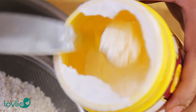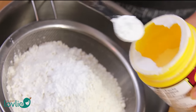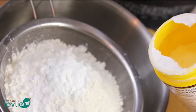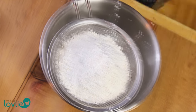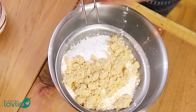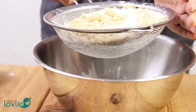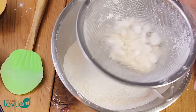The cake uses the simple dry and wet mix method. So, in a large mixing bowl, sift the dry ingredients together: the flour, baking powder, salt, and soft brown sugar. I like to sift the ingredients as this makes the cake more airy and ensures that no lumps are left behind.